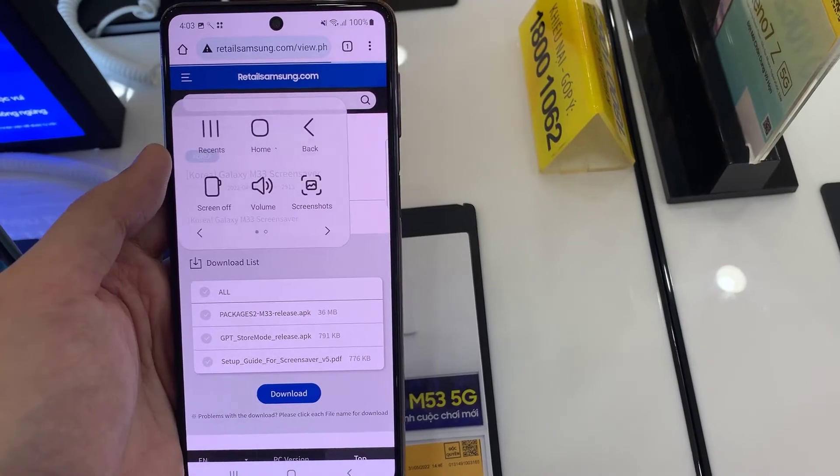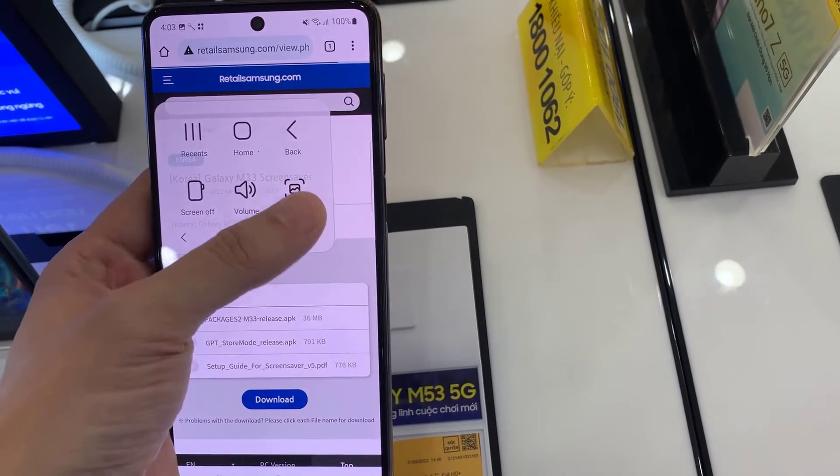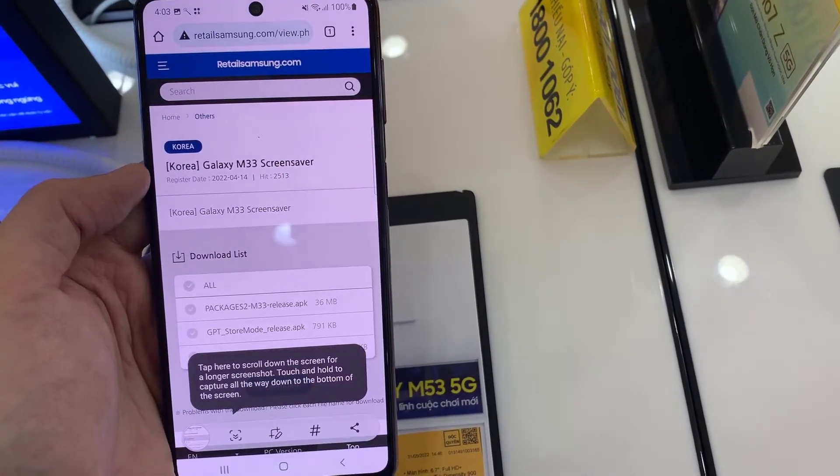Hello everyone. This video will show you how to take a screenshot without the power button on Samsung Galaxy M53.